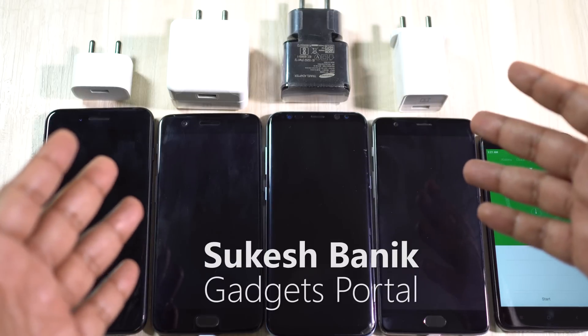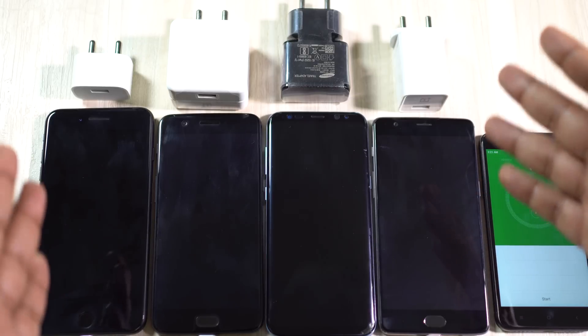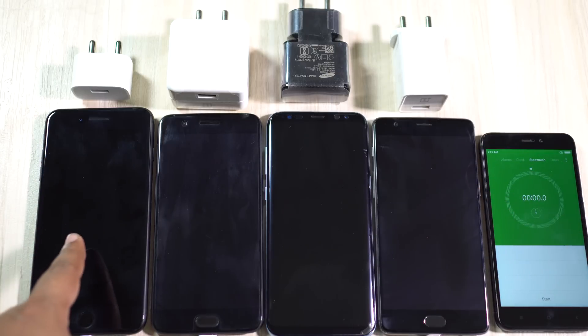Hey, what's happening guys, this is Shukesh and today I will be doing a quick battery charging speed test between these four premium devices. Let me first introduce these phones to you one by one.